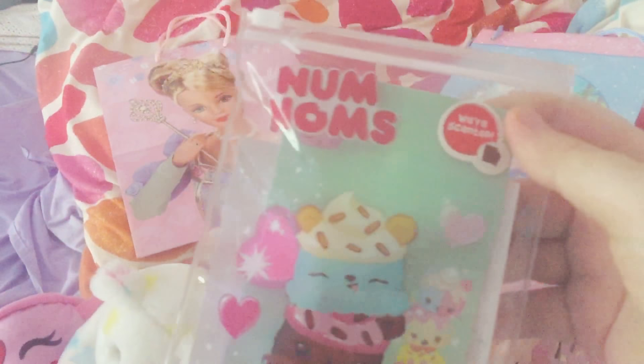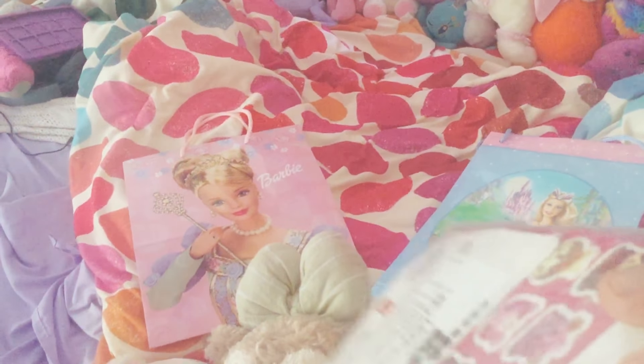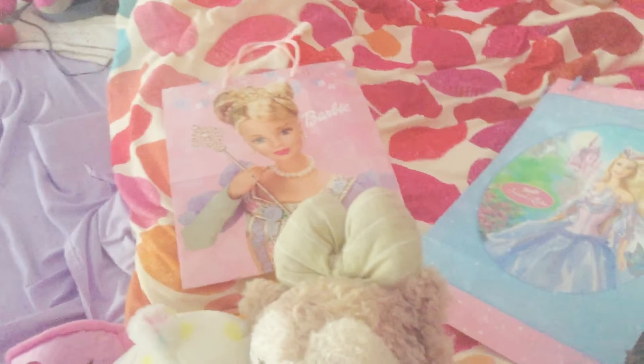The other thing I got is this Nom Nom stationary set from Goodwill. This is from Second Ave by the way, so that's good. But this is from Goodwill. And there's lots of Nom Nom stuff. So yeah.